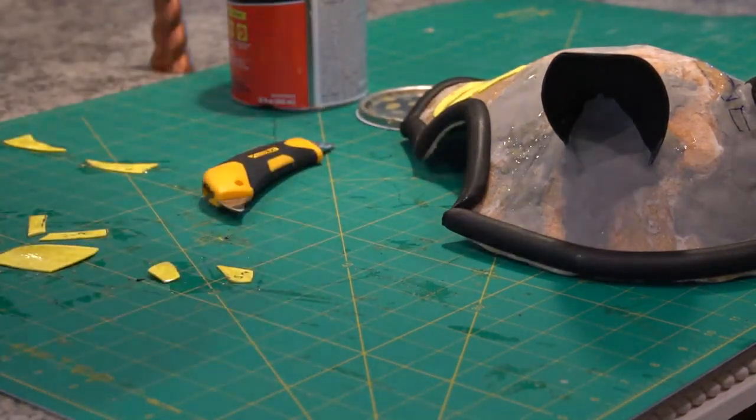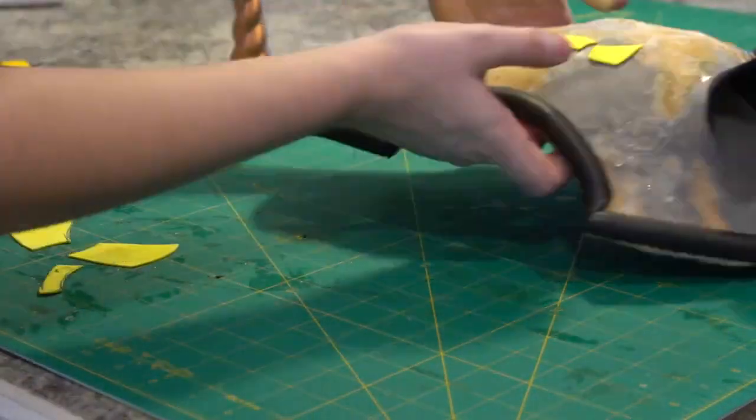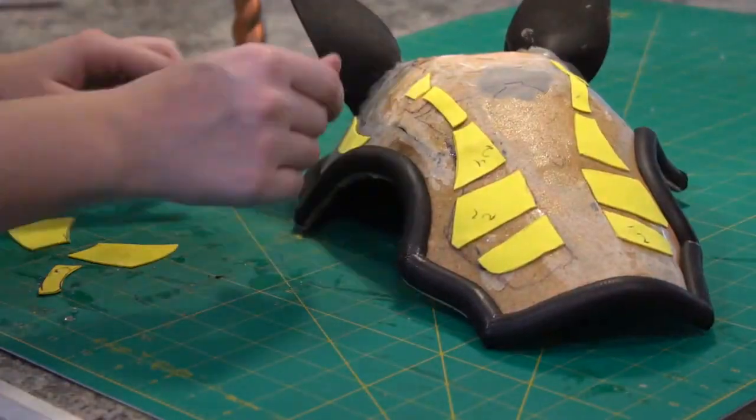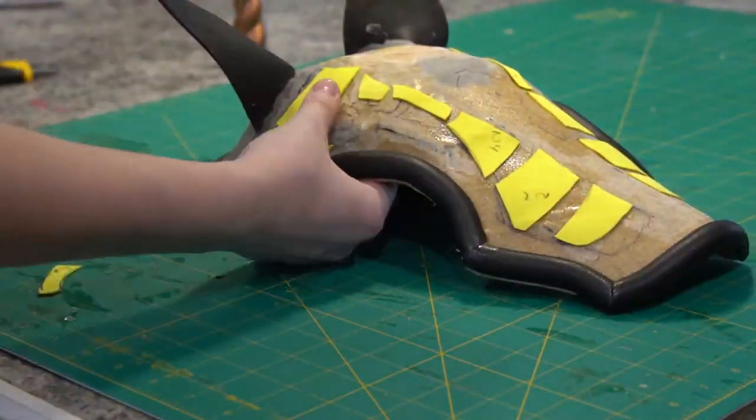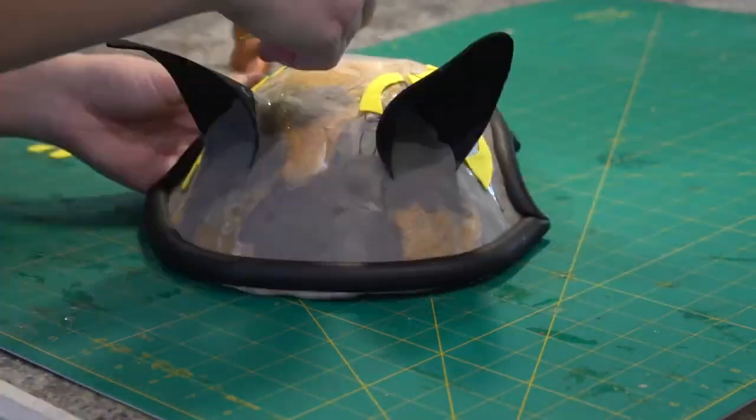From there I painted everything, sealed it with acrylic sealer, and that was it. I hope this kind of helps — this is more of a how-to on converting Pepakura stuff into 3D objects. Again, the pattern for the unicorn head will be linked in the information below. Thank you!